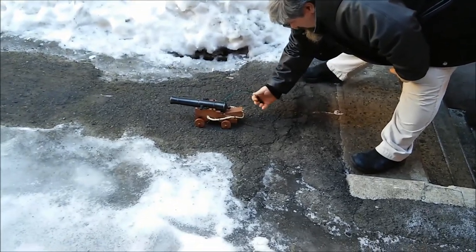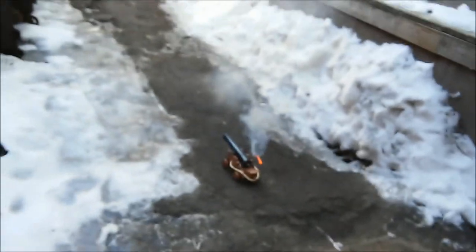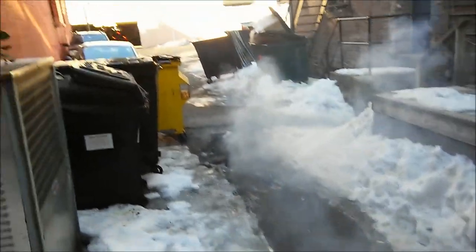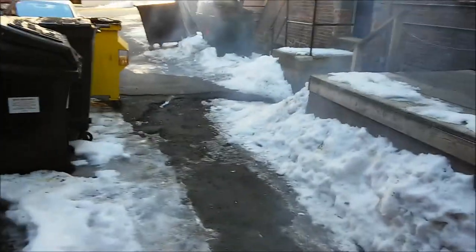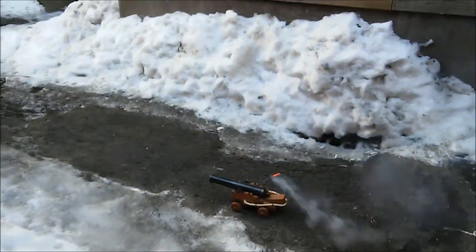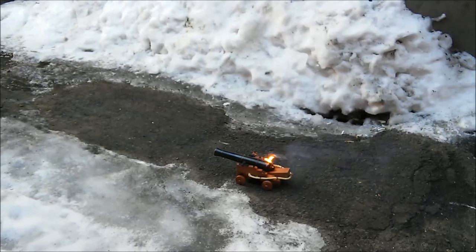All right, let's see if it works. That wasn't nearly as loud as I thought it was gonna be. Okay, number two — that was louder! That's the paper wadding for you.